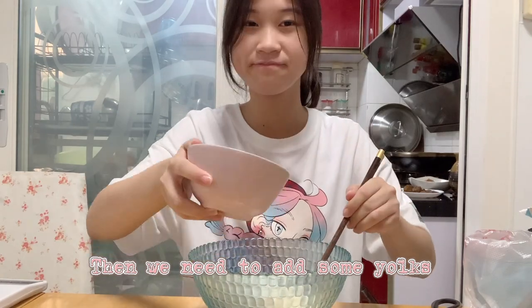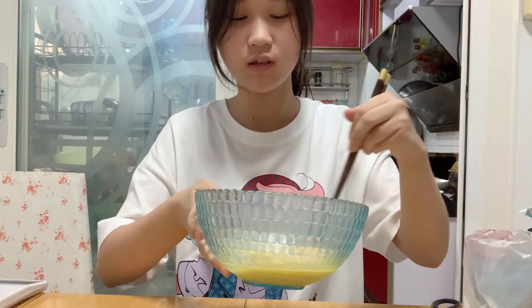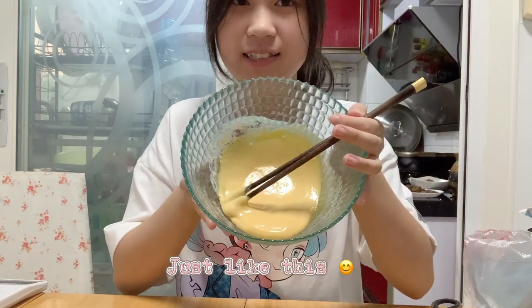Then we need to add yolks, and to make it very smooth, just like this.